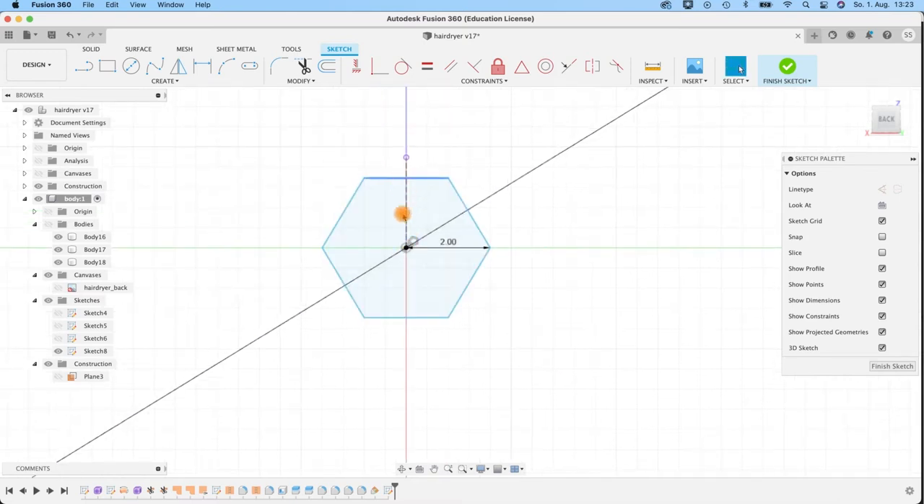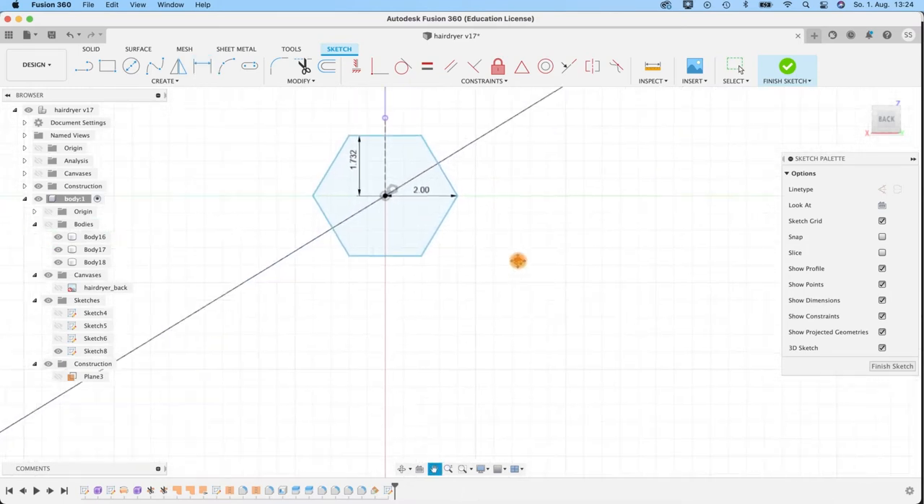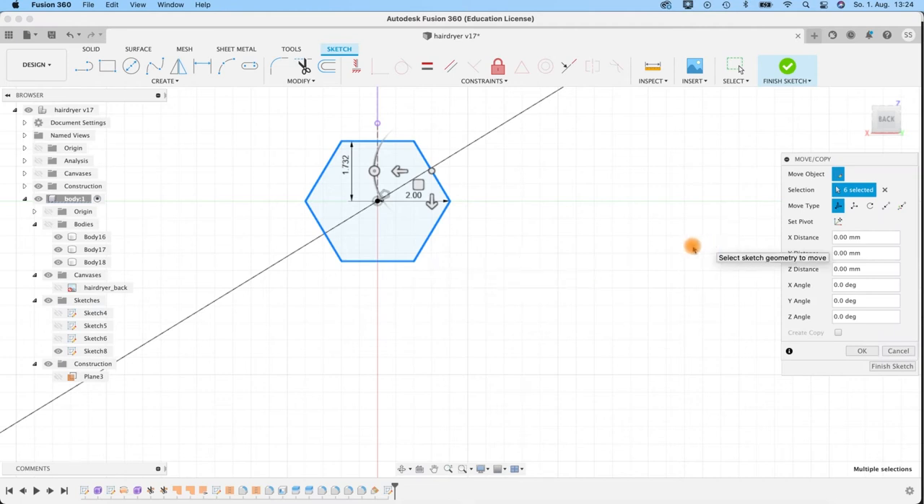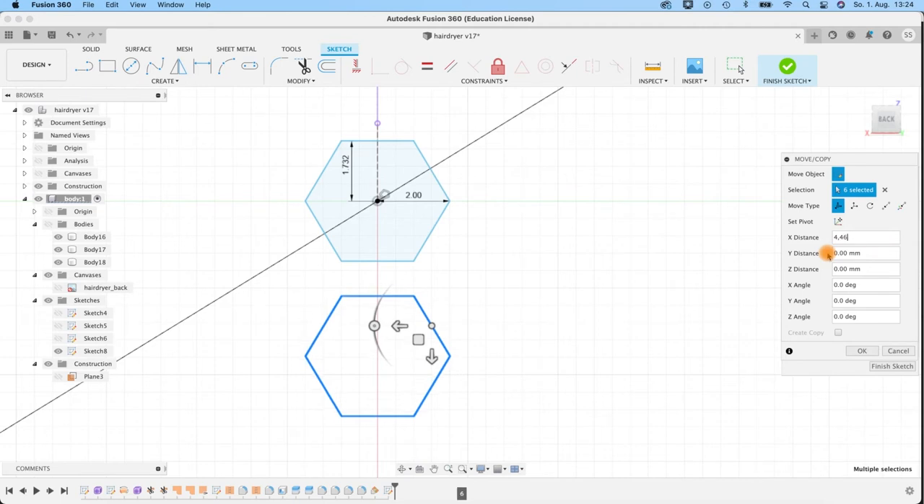Make this outer line a construction line. Before copying, I need the distance between the center and the edge — press D, select the center point and this line. I get the distance: 1.732. I'll use that to calculate distances for duplicated hexagons. First duplicate: double-click to select the edge, press Command C, Command V to get a copy. Move the object 4.464 — that's double the 1.732 plus one millimeter of distance in between. That's our first duplicate.